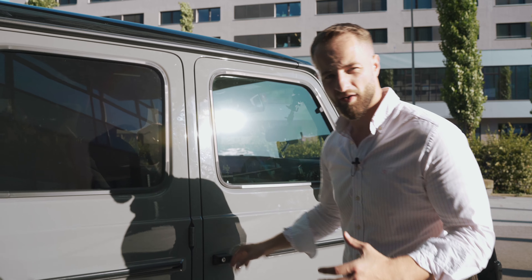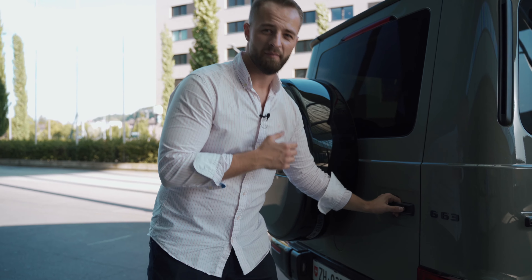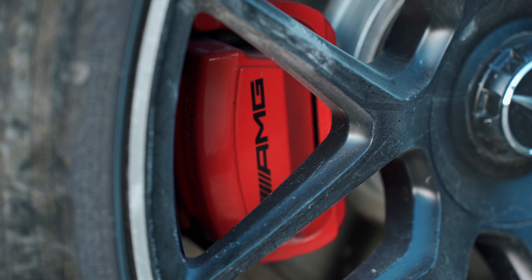That's the typical G-Class sound when you open and close the door. You can really tell just by that sound that this is a G-Class. The brakes are 400 millimeters in the front and 370 millimeters at the back.